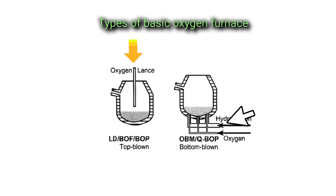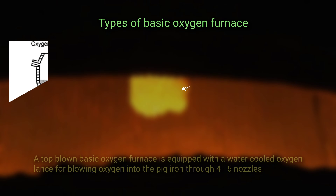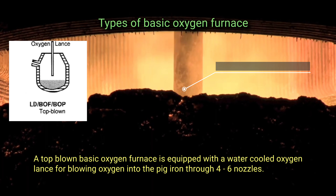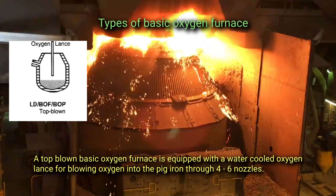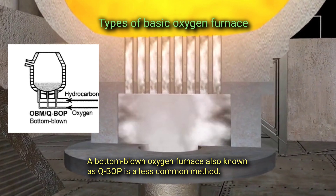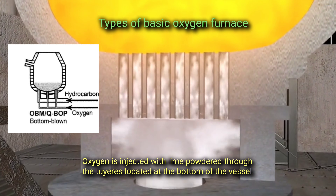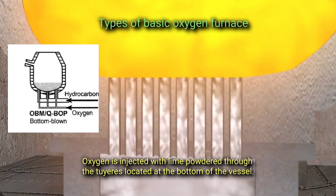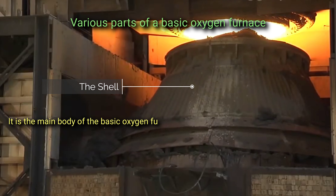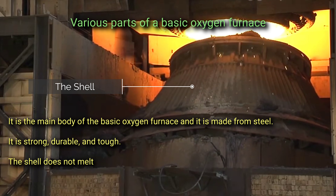The two major types of basic oxygen furnaces are the top-blown basic oxygen furnace and the bottom-blown basic oxygen furnace. A top-blown basic oxygen furnace is equipped with a water-cooled oxygen lance for blowing oxygen into the pig iron through four to six nozzles. A bottom-blown oxygen furnace, also known as Q-BOP, is a less common method where oxygen is injected with lime powder through tuyeres located at the bottom of the vessel.